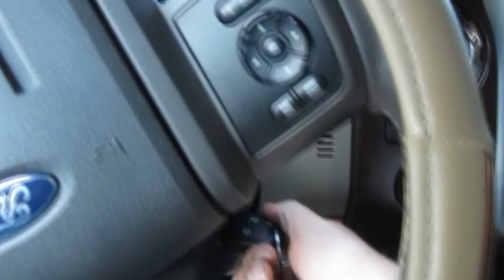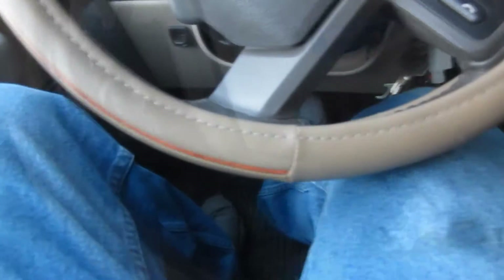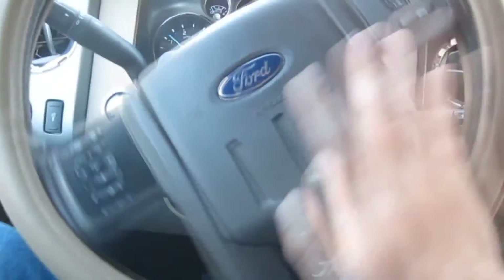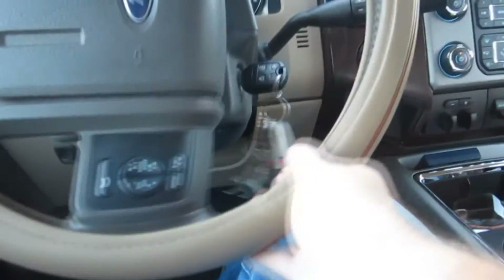In case you guys are wondering, no, this isn't my truck. Wish it was, but it's a little out of my price range. Anyways, I was told that I can borrow the truck here and go pick up all that scrap metal that's sitting out in front of that house. So that's what I'm gonna do. Hopefully nobody else has taken it yet — I don't think anybody has, but I've been wrong before.